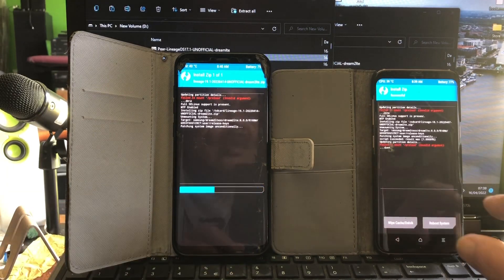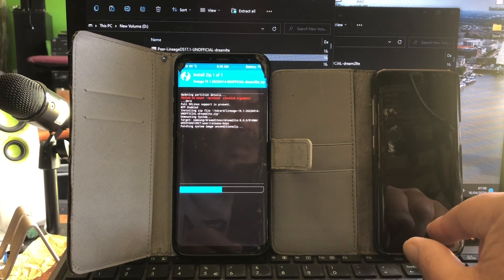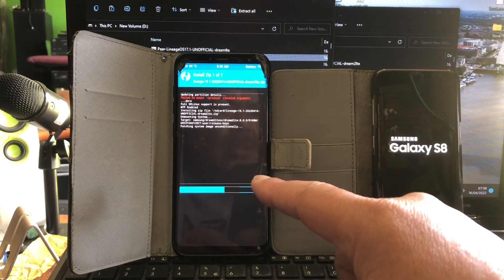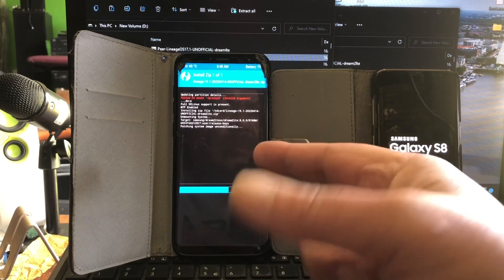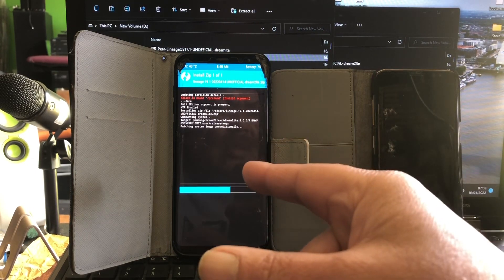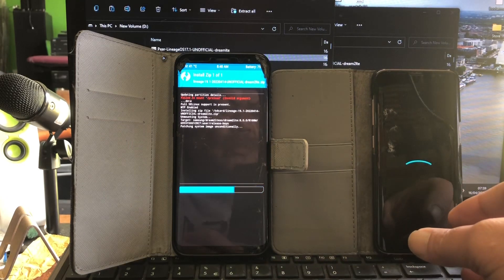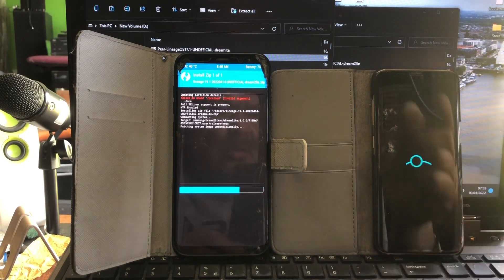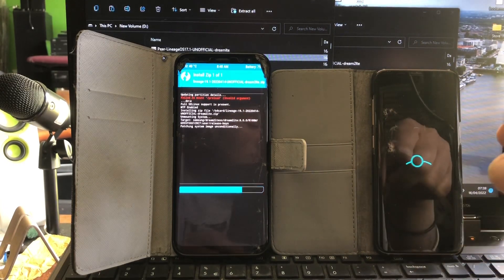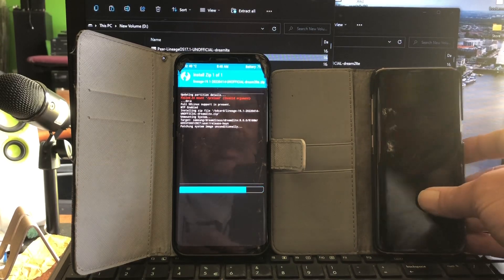This was the second build — somewhere at the end of March we also got a build. These builds have signature spoofing, meaning you can install MicroG onto them if you don't want to install GApps.